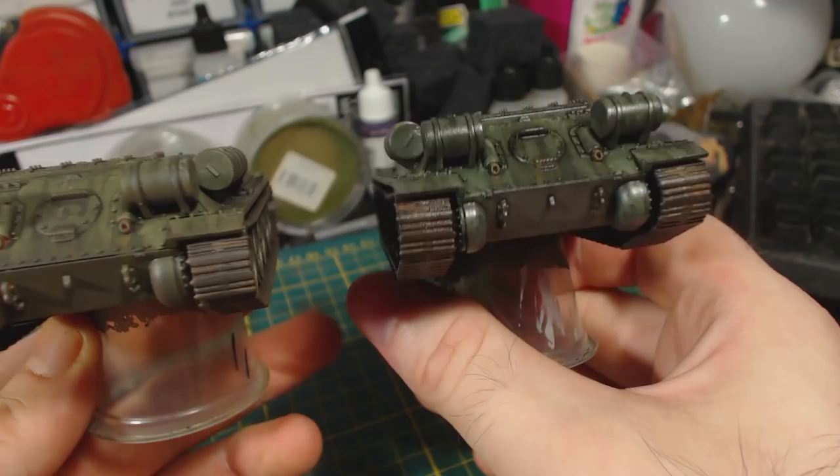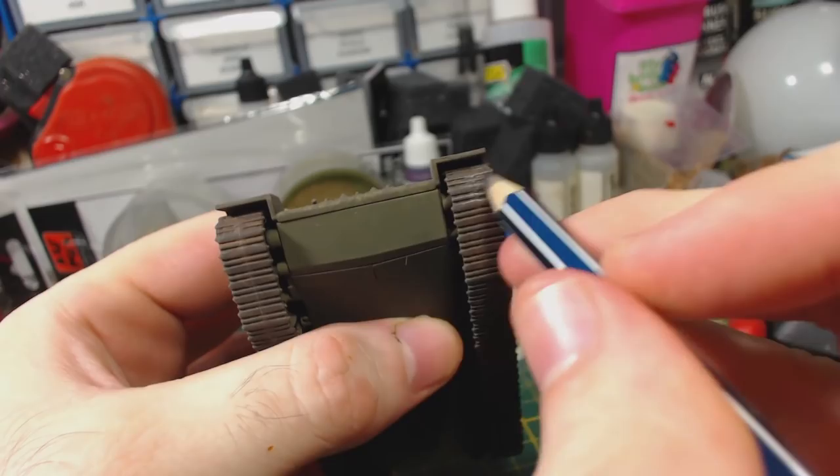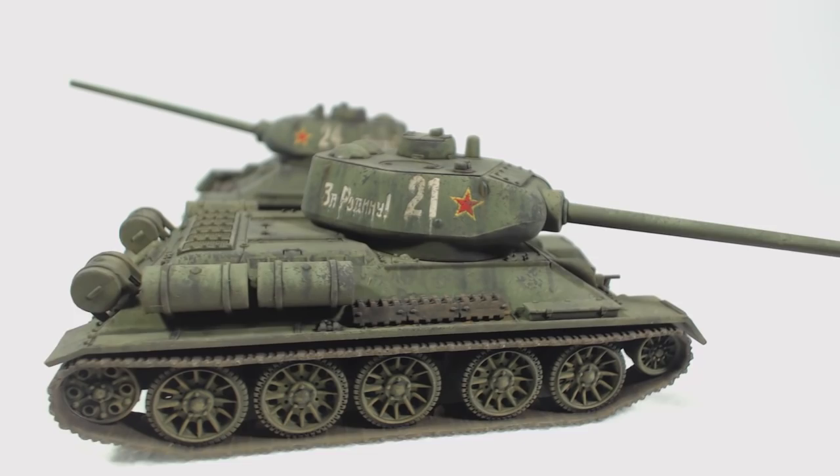Here's the end result. I'm pretty happy with these. That said, as usual I can see some flaws and things that could be done better, but I believe if you aren't learning from what you do then you're doing it wrong.